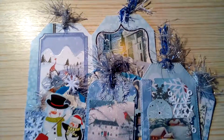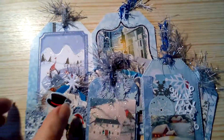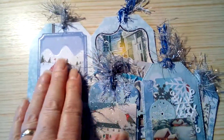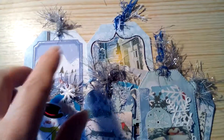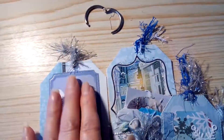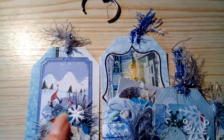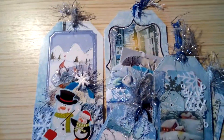Hello everyone, thank you for joining me, I hope you're all keeping well. I've come on to show you this — it is actually a tag flip book held together with a book ring, but I've taken the book ring off so that I can show you the tags easier.